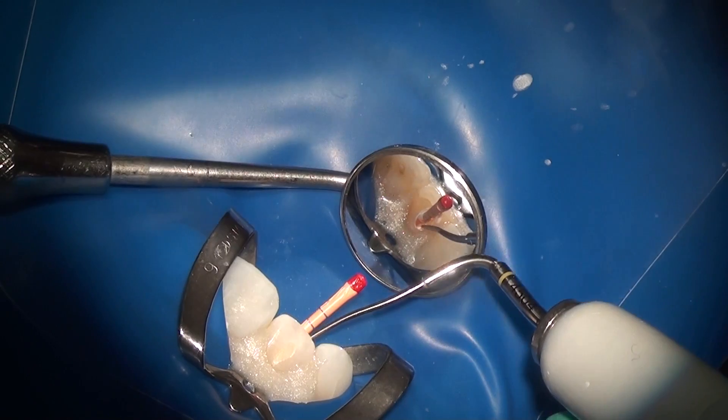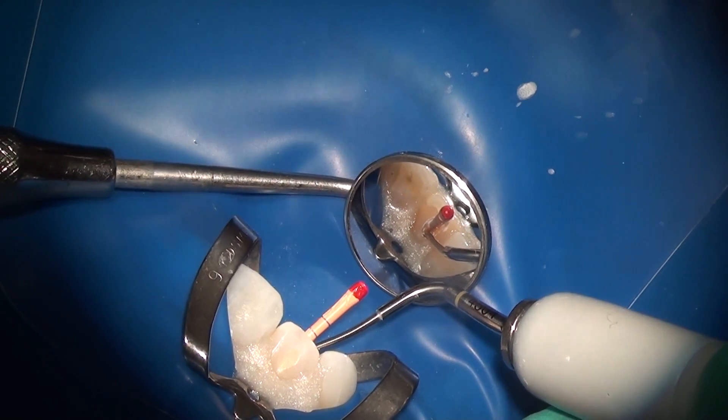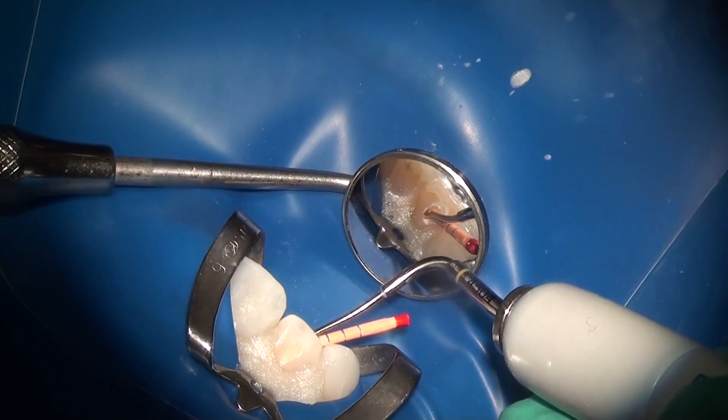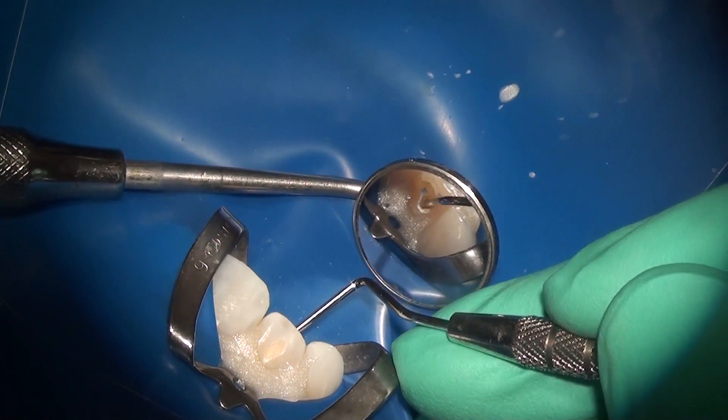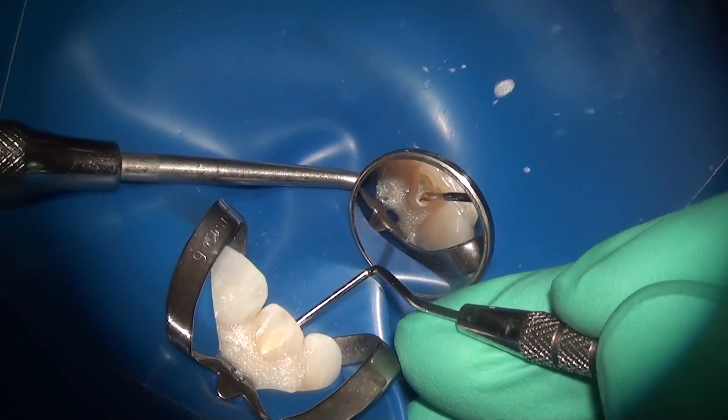After the cones are seated, you sear the gutta percha at the orifice level using a high-energy heat source such as the EndoPro 270, a Touch 'n Heat, or a System B. I prefer the EndoPro 270 because the EndoSequence gutta percha cone is of higher molecular density and you want to reach the highest level of heat to sear off very smoothly. Then you proceed to condense the gutta percha at the level of the orifice using a condenser.